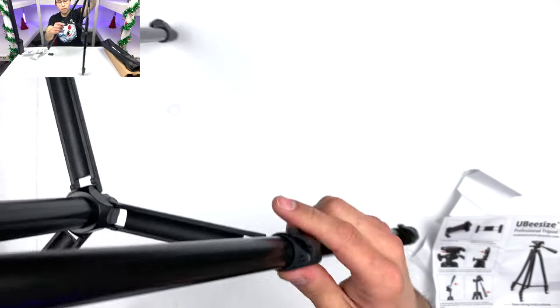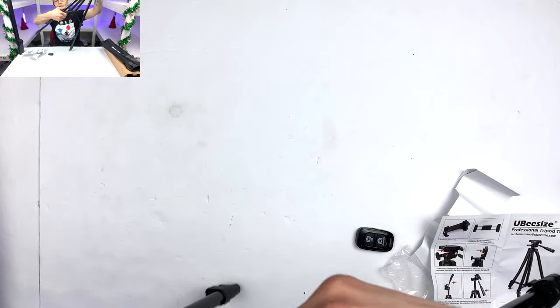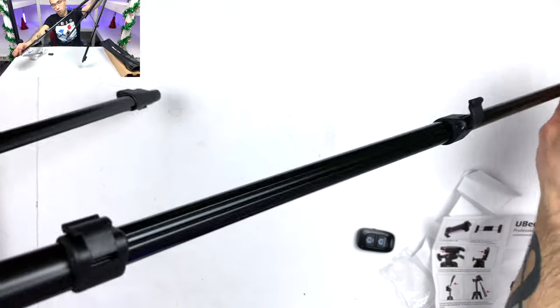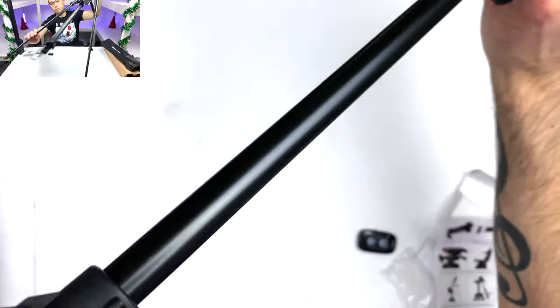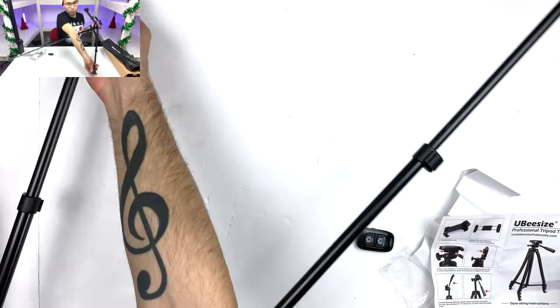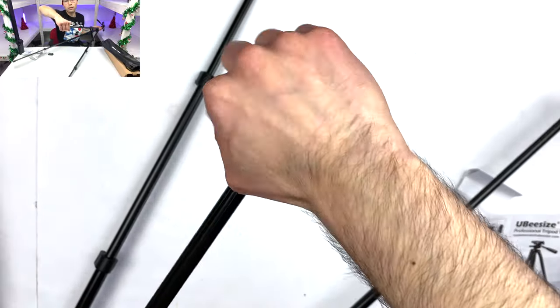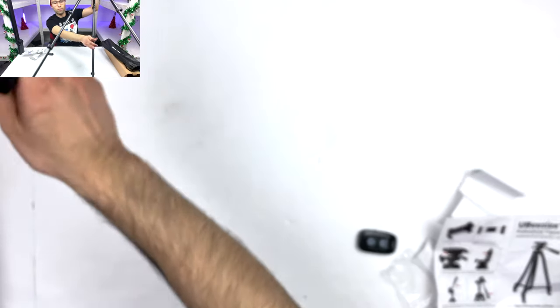I'm going to extend all the legs as far as they go. They do have side-mounted locking clips: when you lift them up they open, and when you push them back down they lock. It looks like we have more segments — extend and lock, extend and lock. It looks like we have one more segment all the way at the very bottom — extend that and lock it up. I just want to see this thing's maximum capabilities. Now we are in full vertical mode.